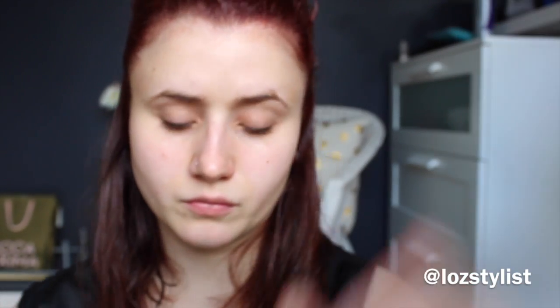The foundation I've been using at the moment is the Stroke of Genius foundation from Napoleon Perdis. It's quite a full coverage foundation and I apply it with the 17s brush, which is half natural half synthetic, in little round motions all over my face from the inside out. I try not to go too close to my eyes because this foundation has an SPF of 20 — if you've ever got sunscreen in your eyes you'd know why I don't go up there!